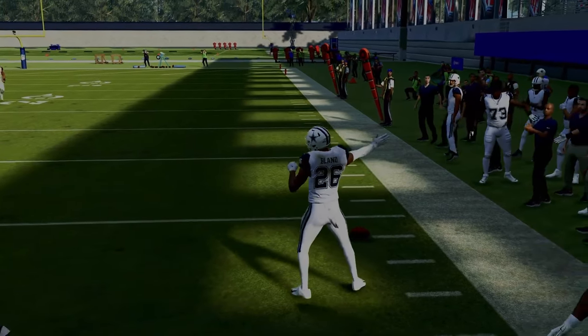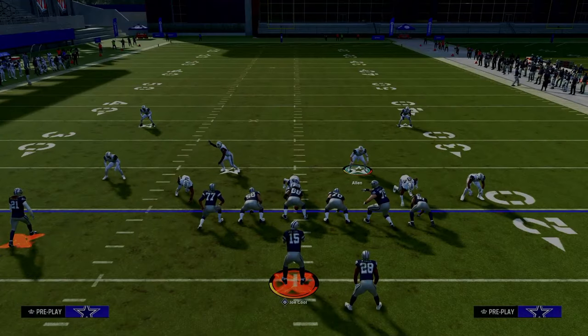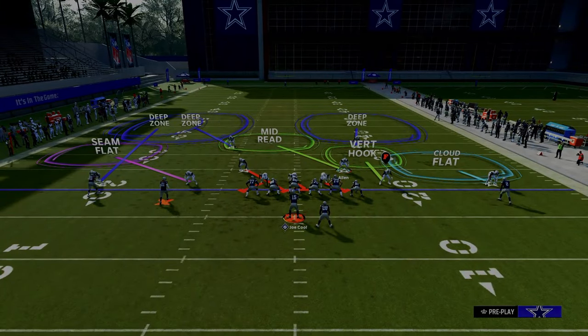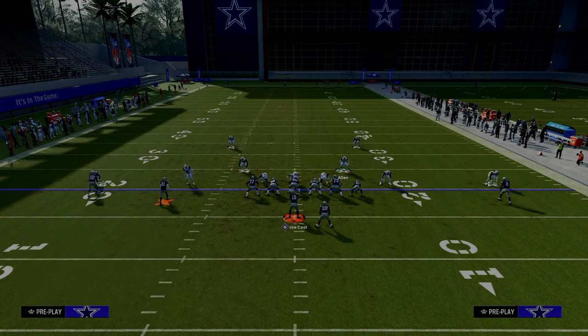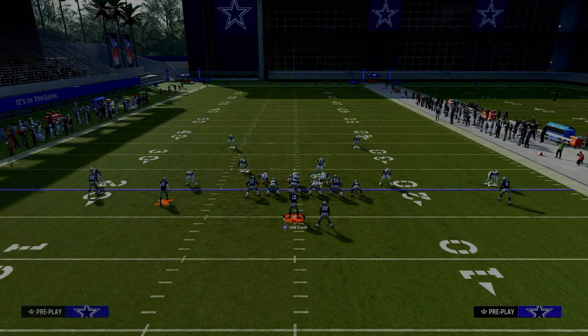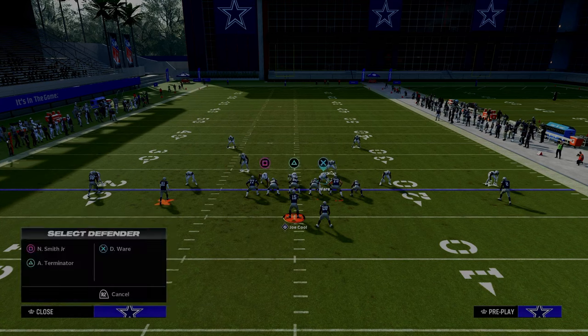This is a super high-level and very important adjustment. On the left-hand side we're going to utilize those two adjustments, and basically this takes away everything they can do on the left-hand side of the field. Then we're going to cross man the tight end, which I think is one of the most underrated adjustments against a formation like this.